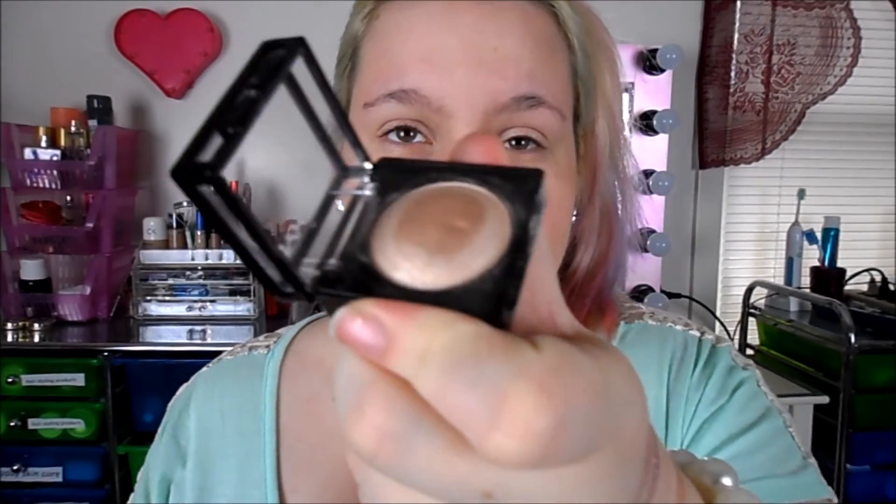I really wish Walmart did sell NYX because it's one of my favorite makeup brands. I just really love NYX products. I love these eyeshadows — they're so pretty. This Euphora is definitely a really pretty highlight shade on your eyebrow bone. There's not much to really say about these other than I love them and they're gorgeous.